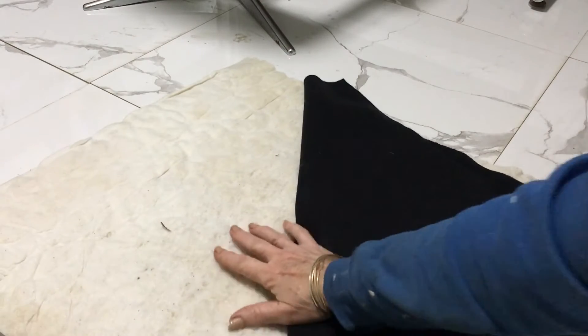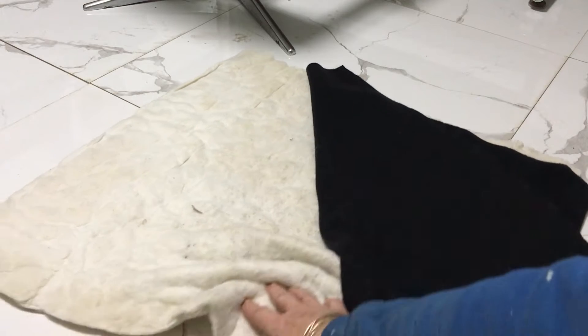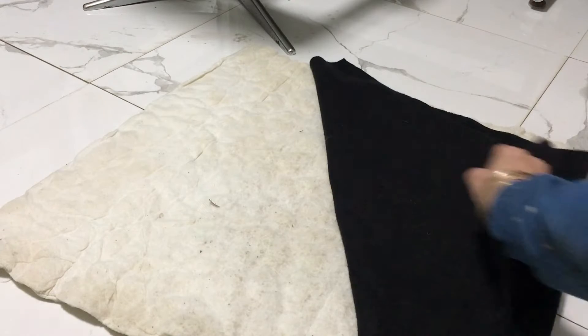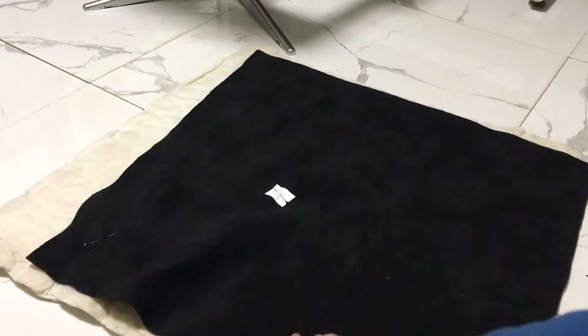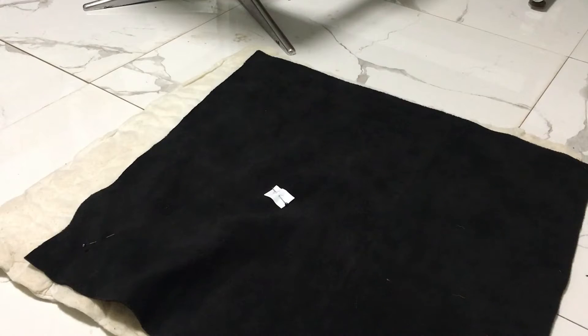I've got my piece of wadding to go around my seat and I've left a five centimeter extra distance on the sides so that I can wrap it around to staple into it. I've done the same with the crushed velvet and now I'm going to just put that onto the chair.